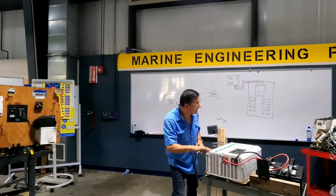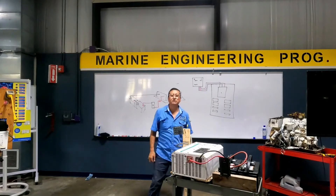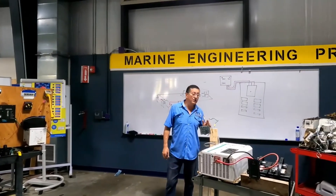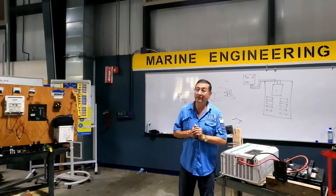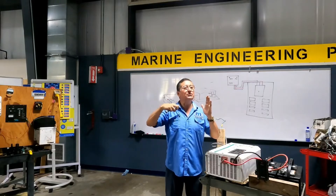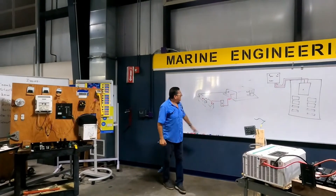How you configure the battery bank determines the output. This inverter can be single phase or double phase in the output. If I connect the battery bank at 24 volts, I have in the output phase, neutral, and ground — 240 volts. This is very important because internally this element has a step-up transformer. If you introduce 12 volts, the step-up converts it to 120 — multiplied by 10.